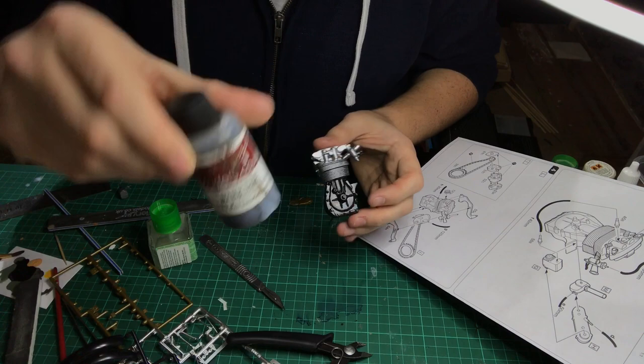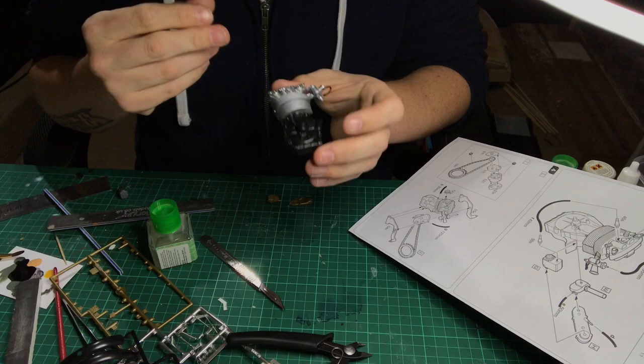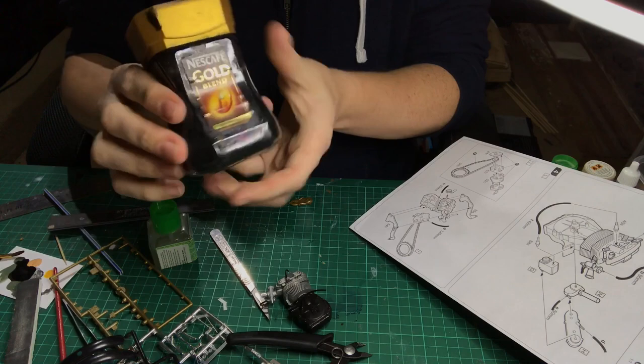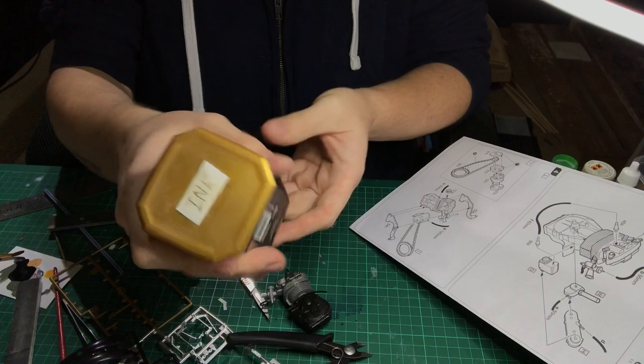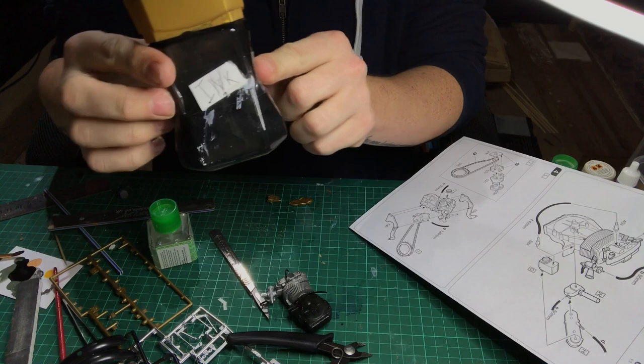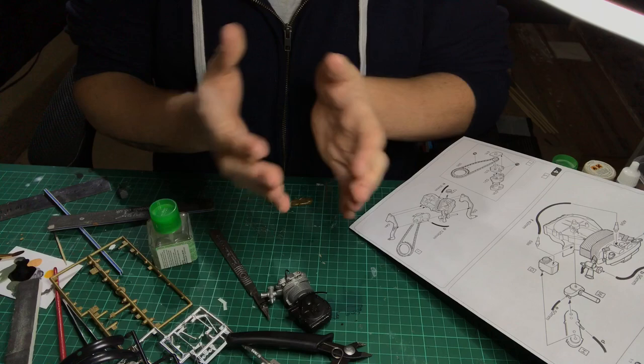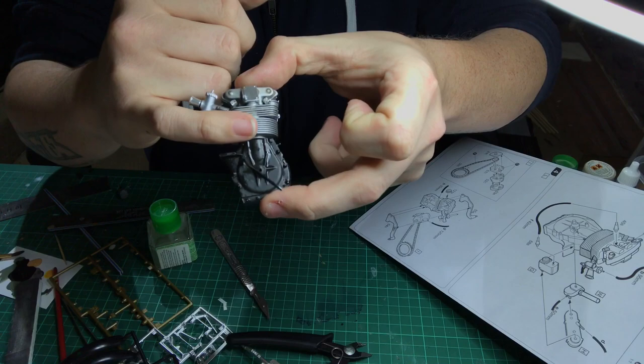One trick I use is Flory's dark dirt wash, especially for this sort of bike because the engine would be very exposed - brake dust, and old bikes used to leak quite a lot anyway. Another technique I use for weathering engines is not coffee, it's actually ink - an ink and water wash. I get a bit of brown ink and a bit of black ink, mix them together, and you get a nice oily grimy used-oil sort of color.